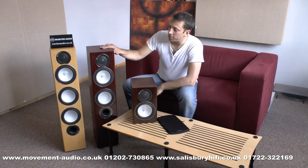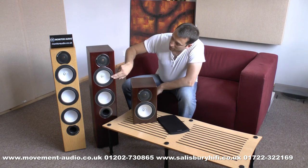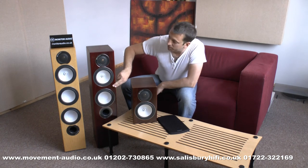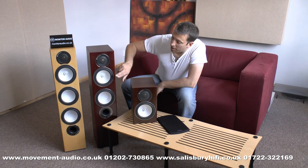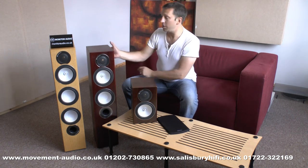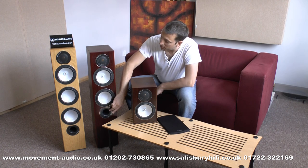Up to the first of the floorstanders — the RX6. Again, same bass unit, and an extra one here, so this is a two-and-a-half way speaker. What you've got is the tweeter handling treble, bass and mid here, and then just bass on the lower driver. Front and rear porting — this bass unit is ported from the back, and this bass unit is ported from the front.